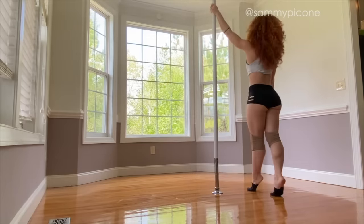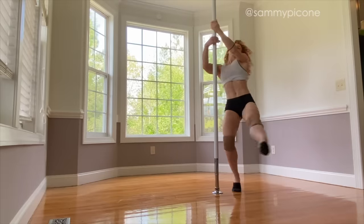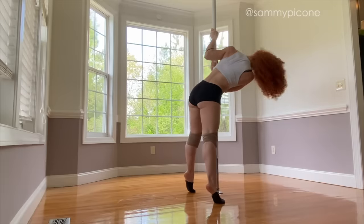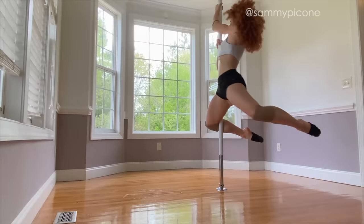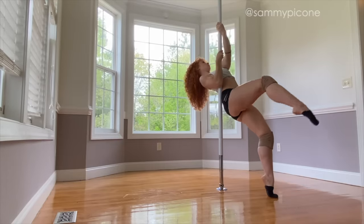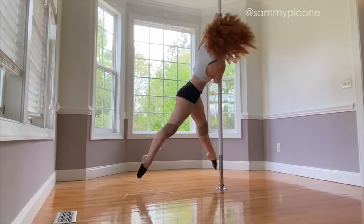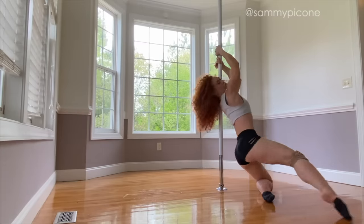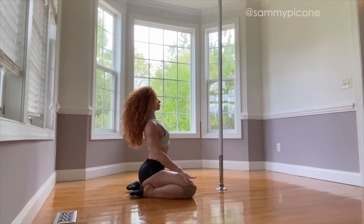The three moves we worked on today are beginner, but as I mentioned, this specific flow and combo is forcing you to execute these moves towards more of an intermediate level, so it's okay if this feels very difficult right now. Pole takes practice and repetition and repetition. Please don't get discouraged if anything feels really difficult during your first session. If all else fails, I always achieve my greatest successes by taking a step away, ending my practice, getting some rest, food, and water, and coming back to it another day. Thank you guys so much for watching. You can find more tutorials and workouts on my website, samipacon.com.